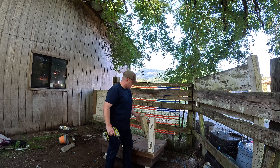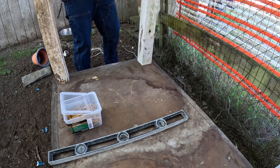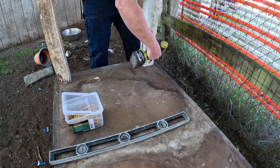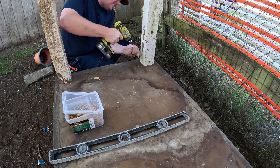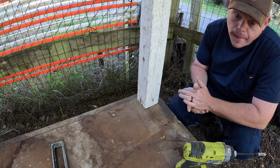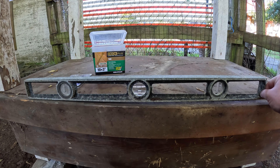I'll show you guys what I'm up to. The idea is to put four corners like this all the way around. All we need to do is make sure this thing is level, because last night when I was building the platform it wasn't level — raising a half inch on this one side. Simple door hinges.